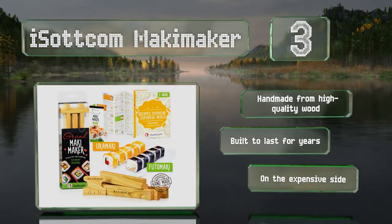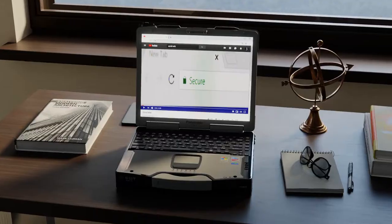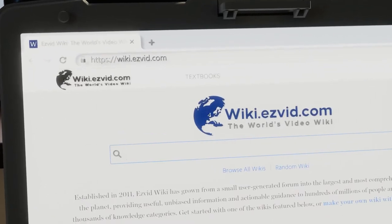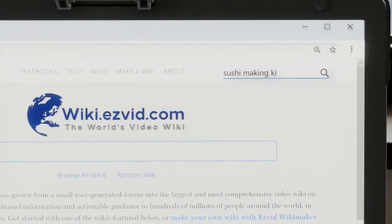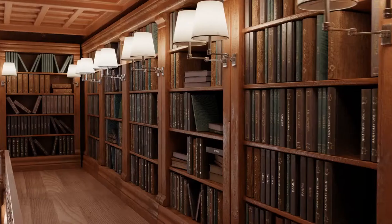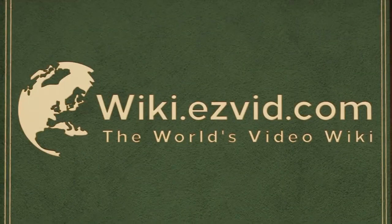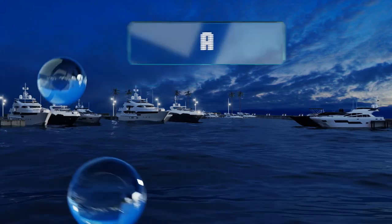The Ice.com Maki Maker is on the expensive side. Our newest choices can only be seen at wiki.easyvid.com — go there now and search for sushi making kits or simply click beneath this video.